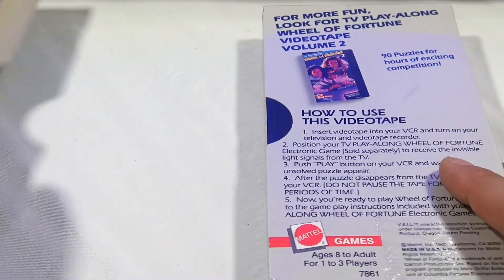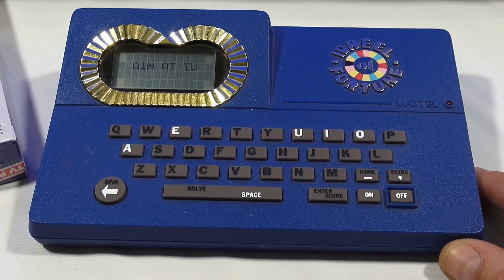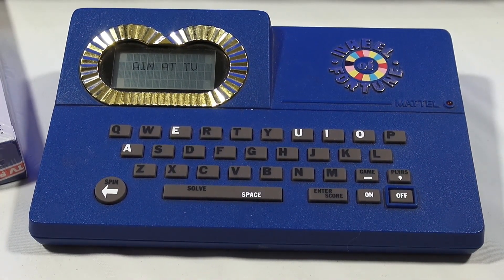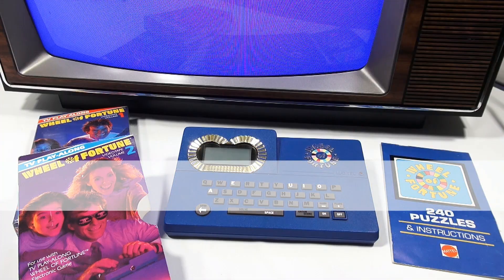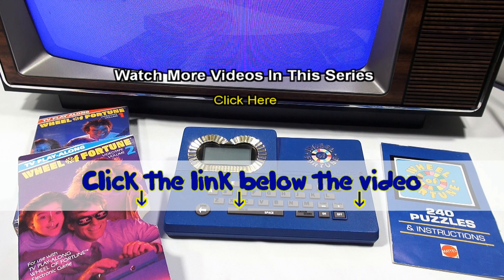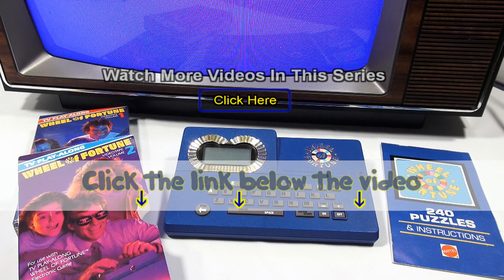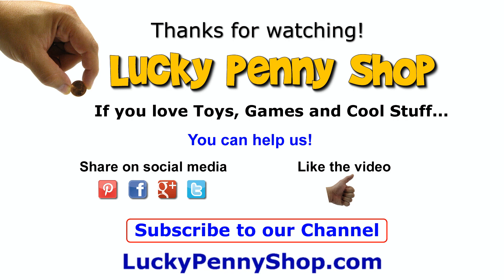Now, I hope that was a much better video, and thanks for watching — it's really appreciated. If you want to see that other video, check in the description for a playlist. You can also search our channel. And thanks for watching. Later. If you want to find this item, click the link in the description area below the video. You can also watch more videos in this series by clicking here. Thanks for watching, and always remember — if you see a lucky penny, pick it up.